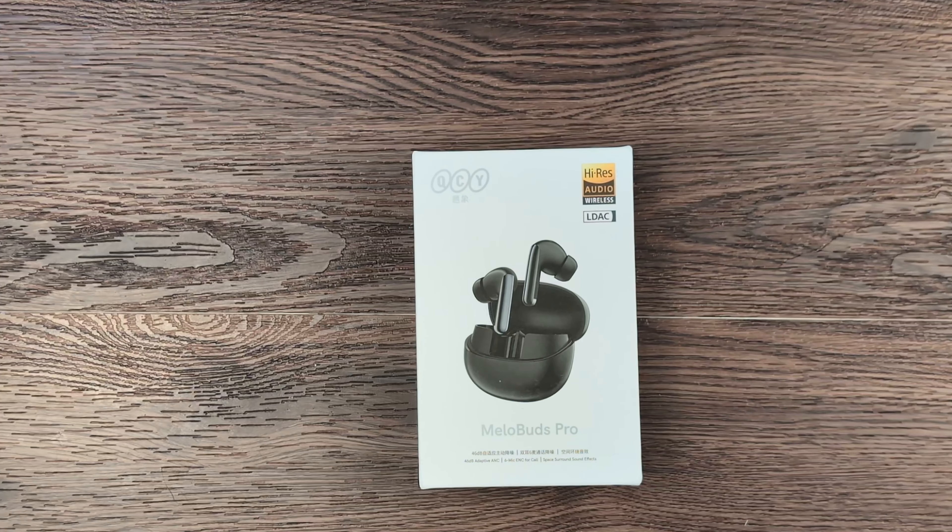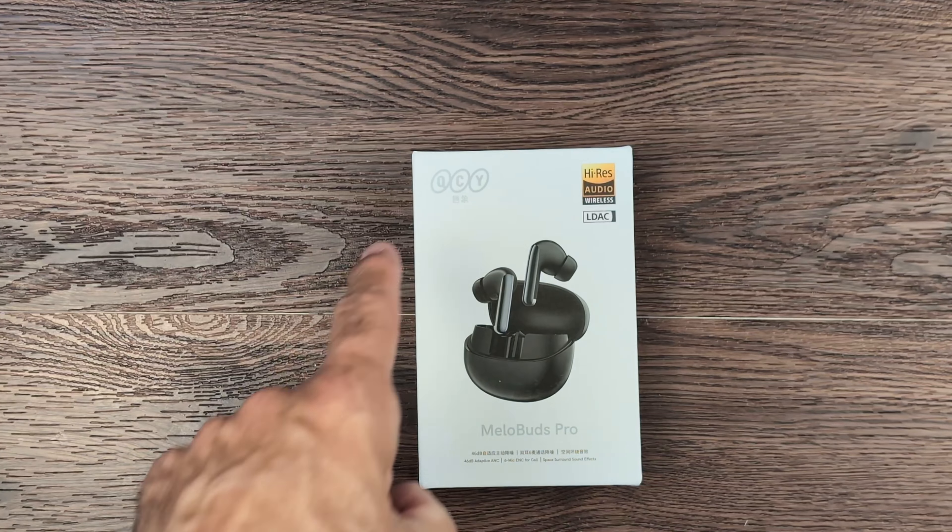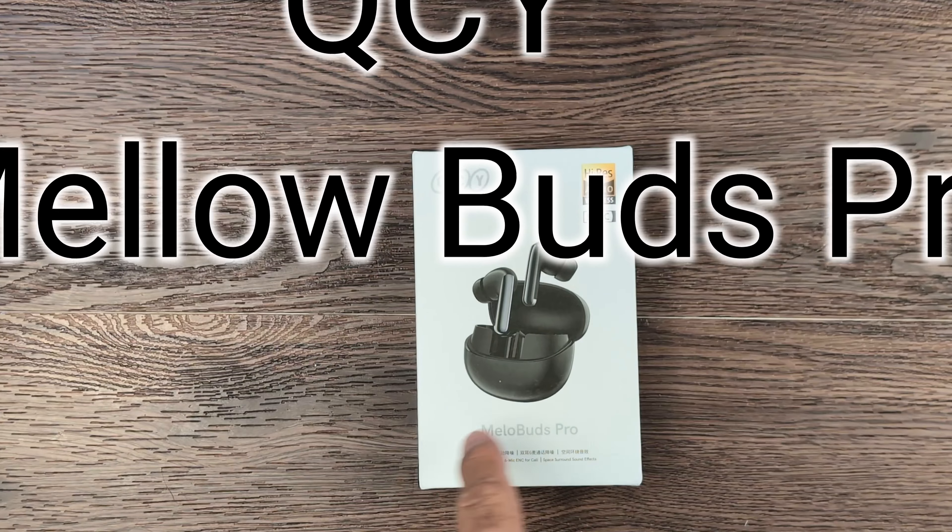Hey everyone, Lenny Vons here from Nomad Tech Project, and today we're going to take a look at the QCY Mellow Buds Pro.